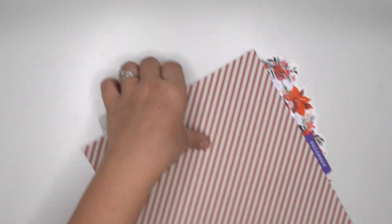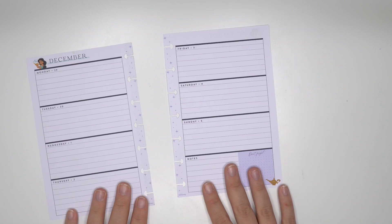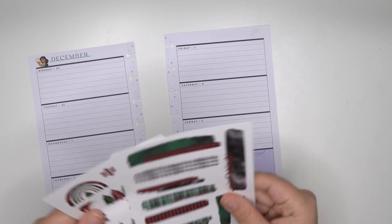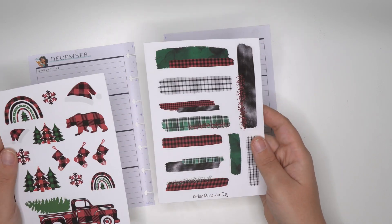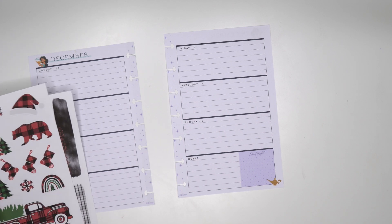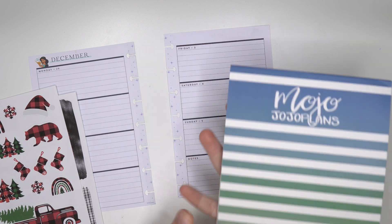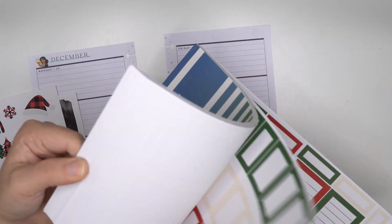All right, let's move on to the next one. Our mini spread is for Cricket - she asked for the buffalo plaid sticker sheets, and we're going to go with probably winter boxes from MojoJojo Plans.